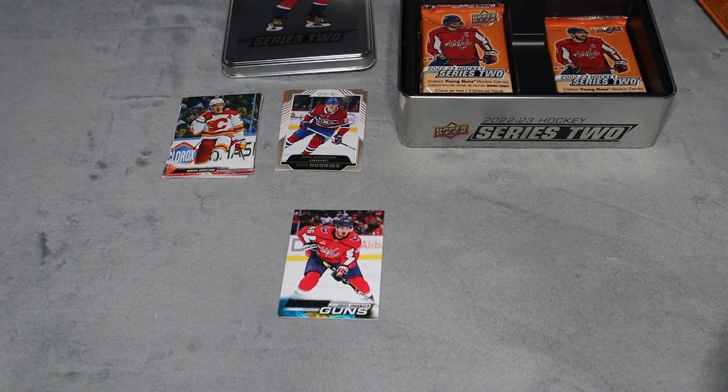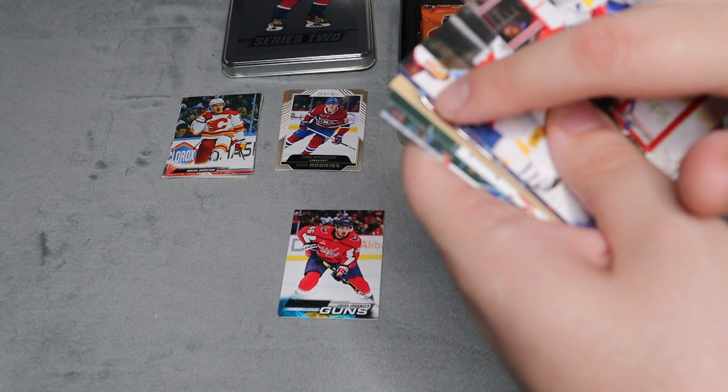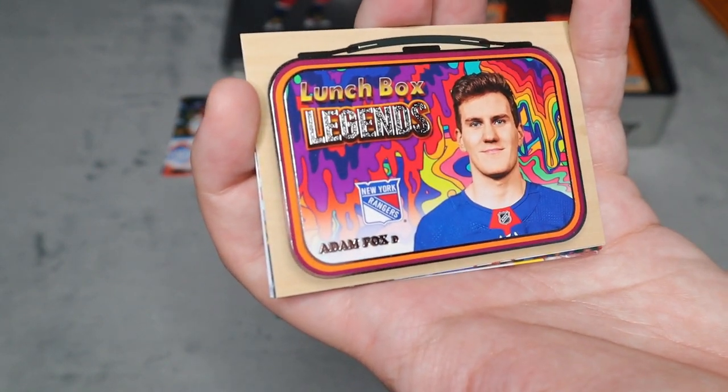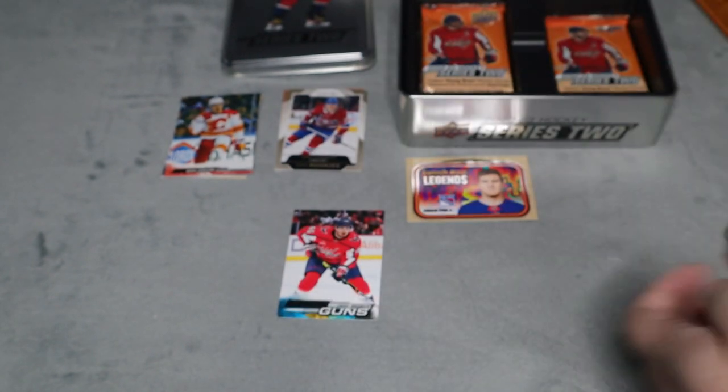This one feels thicker - they probably have dummy cards or something inside. Let's see... oh, we did get a Lunchbox Legends of Adam Fox! That's cool, I didn't even know about those inserts. The rest are all base.